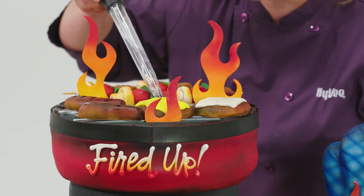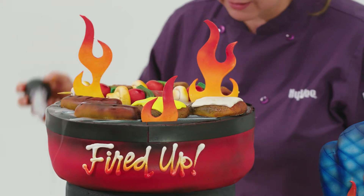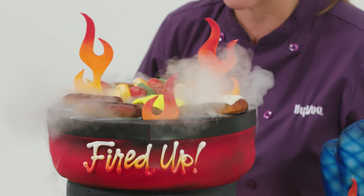I wanted to make it smoke. To do that, I had cut that circle out of the middle and filled it with dry ice, then squirted some hot water in there. All of a sudden the barbecue grill starts to smoke.